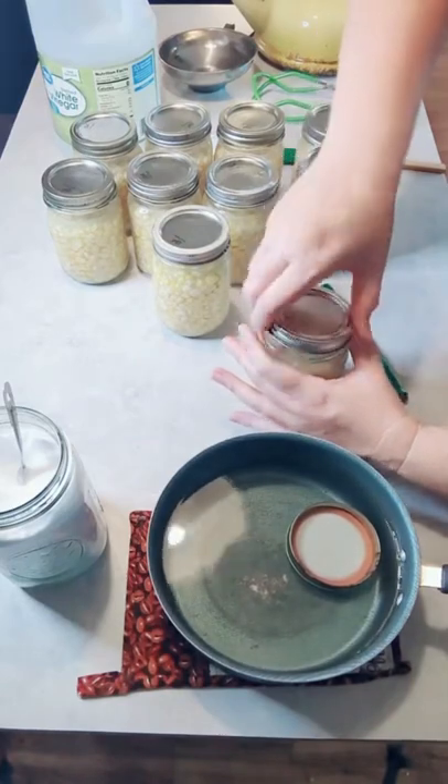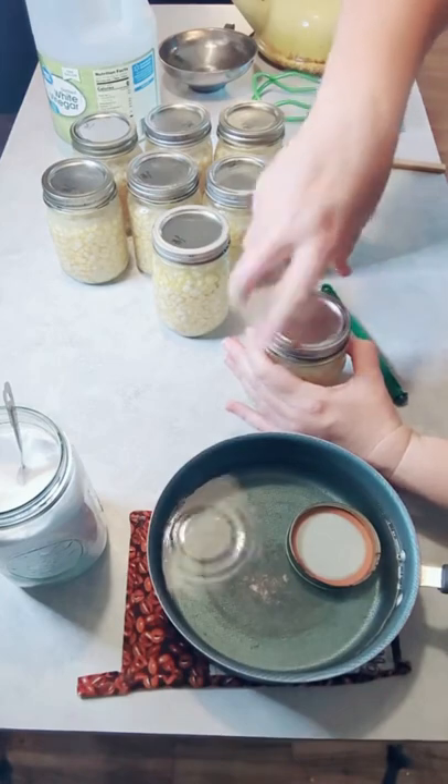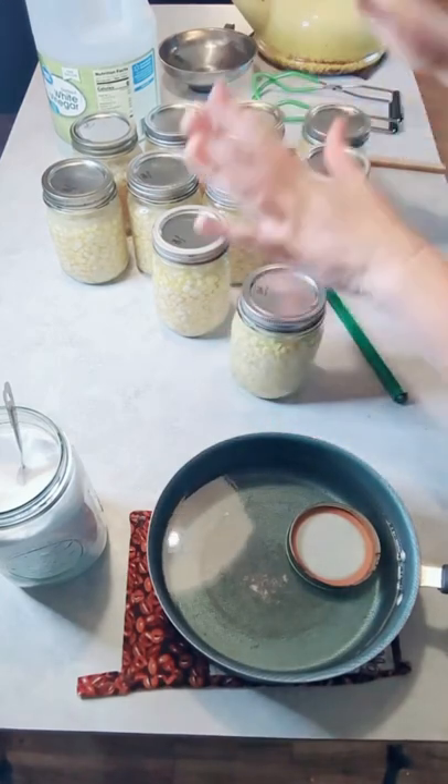Now I'm going to position the camera over at the canner because now we're going to put these jars in.